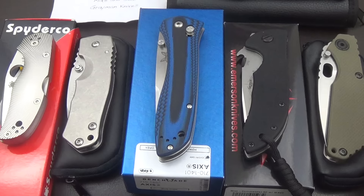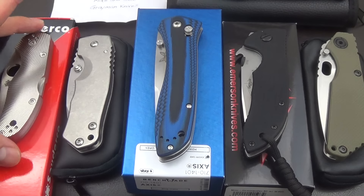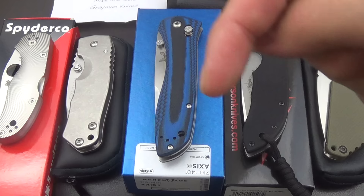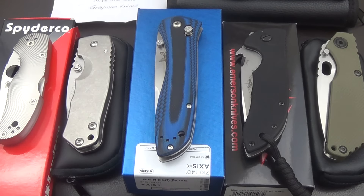Hey guys, Bobby here. So I got a knife sale for you guys today, just trying to shorten the collection down. I love all these knives but I just don't get a chance to carry them all, so I figure I'm going to try to sell some of them and pass them on to some of you guys. My email is below — if you're interested or have a question, email me and I'll update the comments below as everything sells. Prices include PayPal and shipping, so whatever I say is how much it is. Email me first to make sure it's available and then we'll go from there.